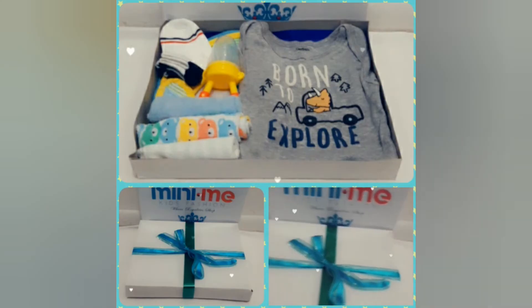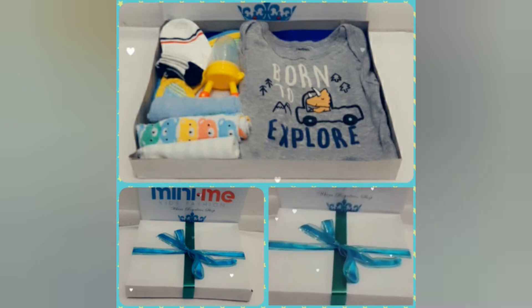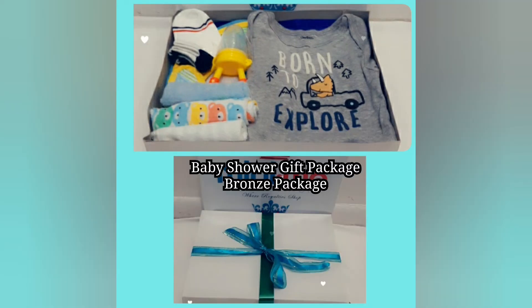And here is a look at a few gift packages that we've created for our customers in the past.